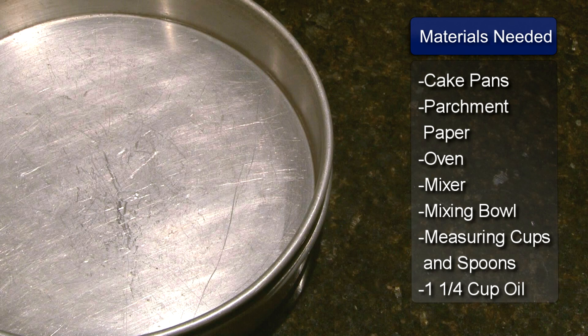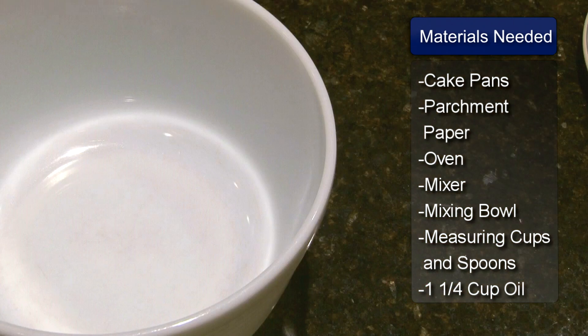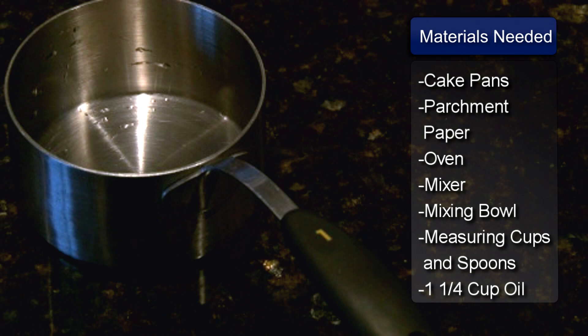You will need two round cake pans, parchment paper, an oven, a mixer and mixing bowls, measuring cups and measuring spoons.